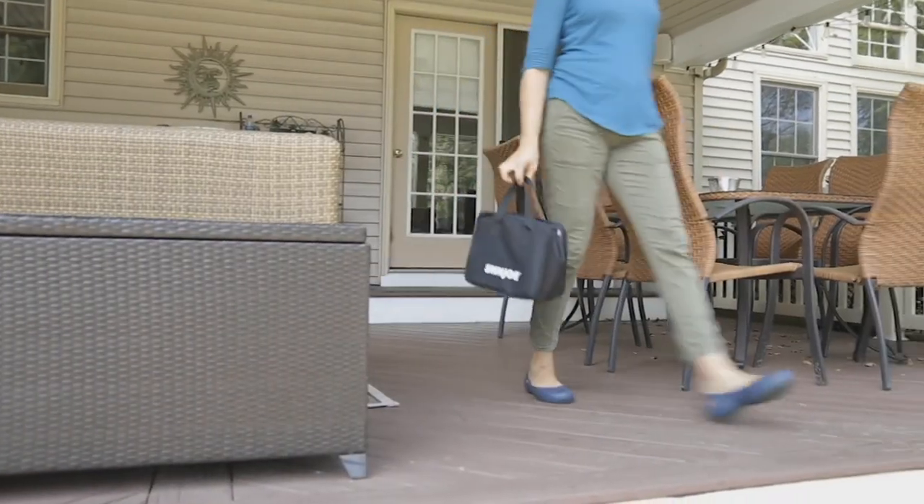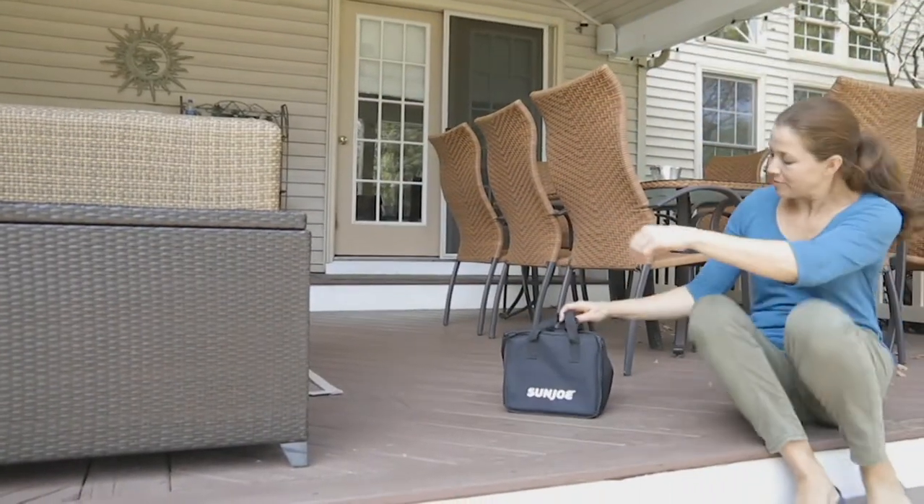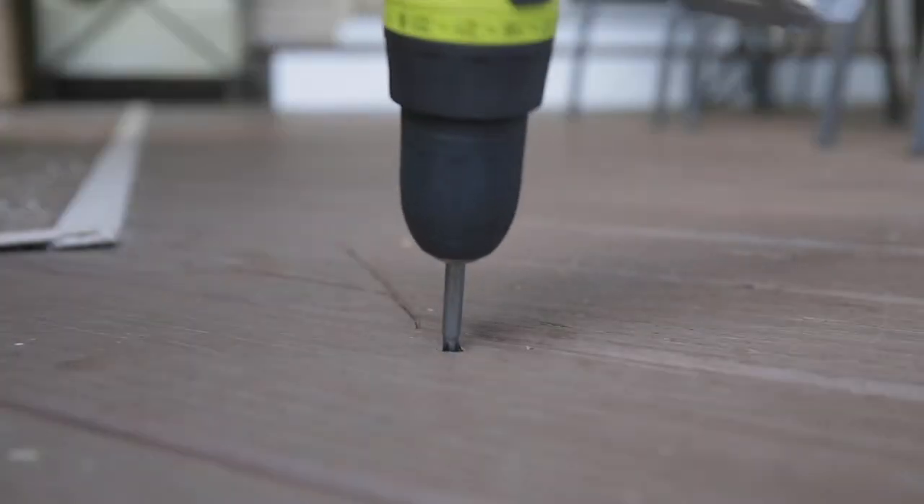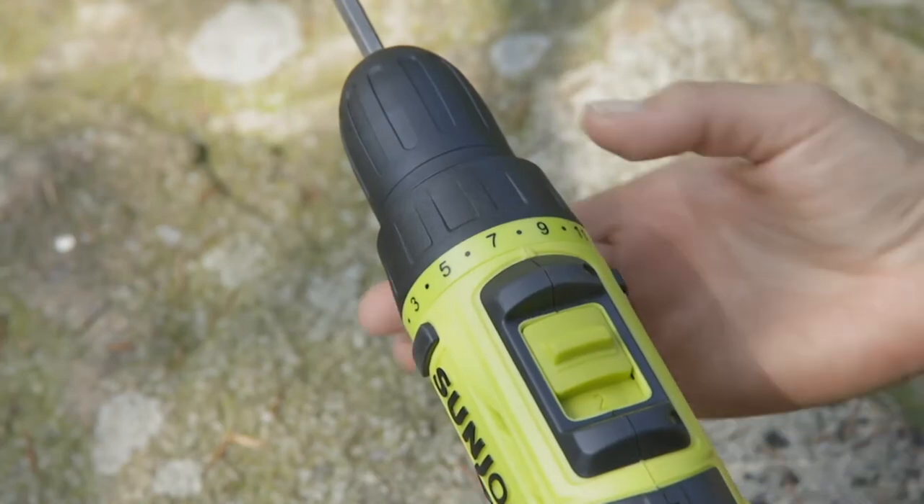The finesse jobs are where you go a little bit slower. A lot of these drills don't have the ability to be slowed down. When you've got a big heavy-duty job, you're going to have the power.